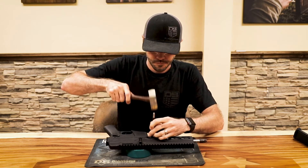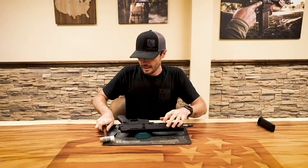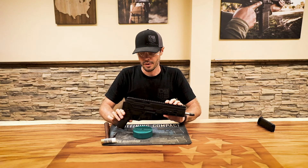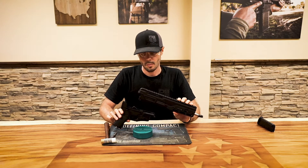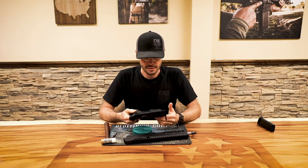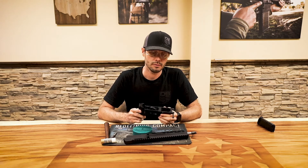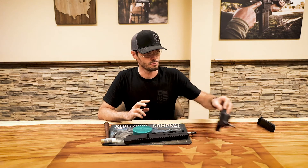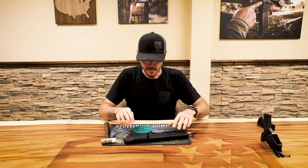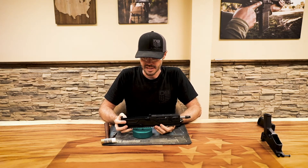At that point you can separate your upper receiver assembly from your lower receiver assembly. There's not really anything to field strip any further on the lower receiver assembly, so we're going to just place that aside. For the upper receiver assembly, the next step is going to be to remove your handguard.